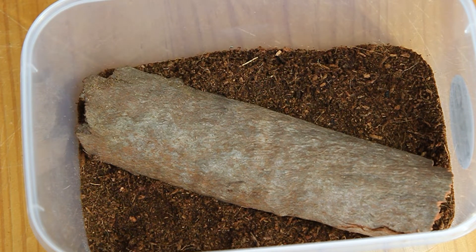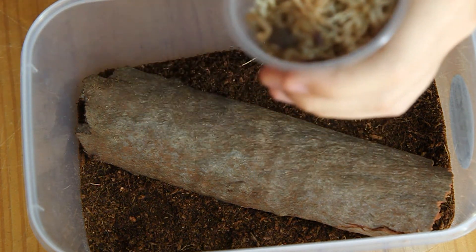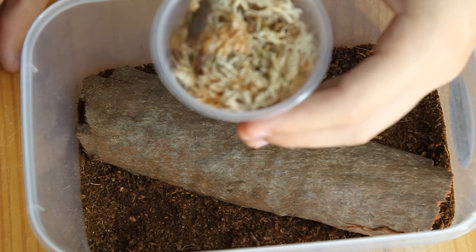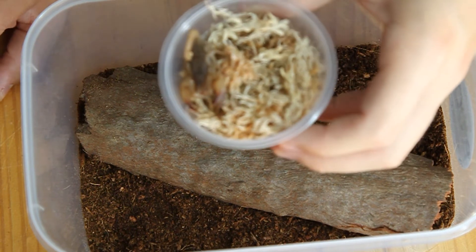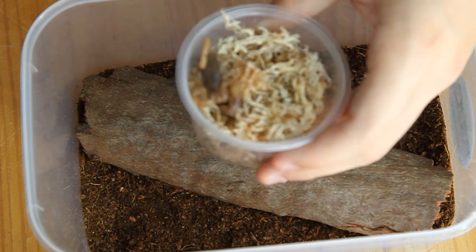So without further ado, let's put our new scorpion friend in his enclosure. This is a juvenile Flinders Ranger scorpion — a suspected male, not guaranteed though.